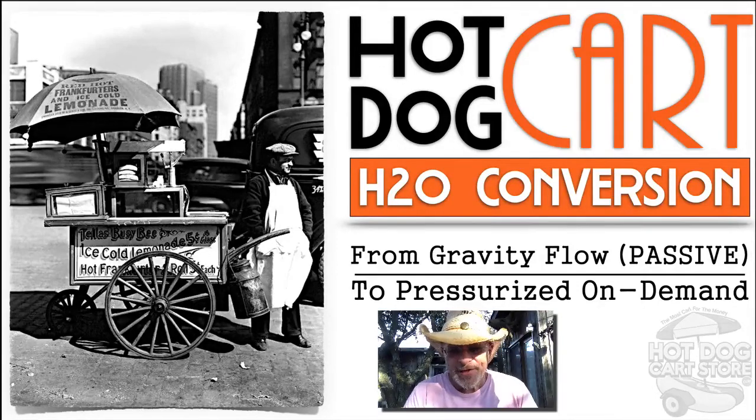Howdy, howdy, howdy. This is Ben with thehotdogcartstore.com and I want to talk to you today about upgrading and converting a hot dog cart's water system.